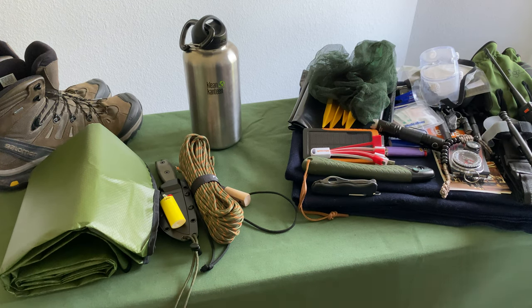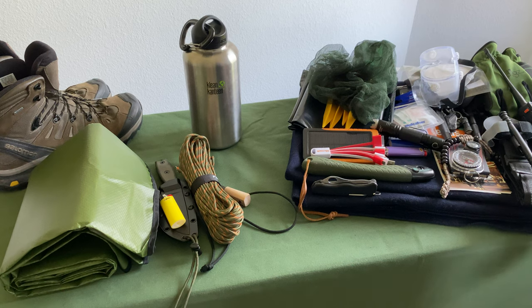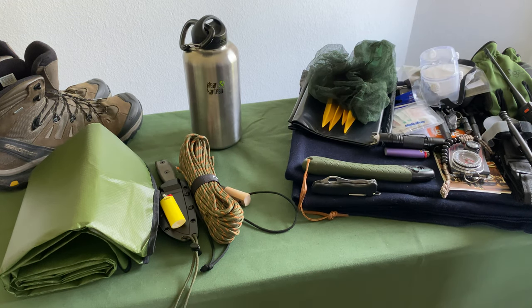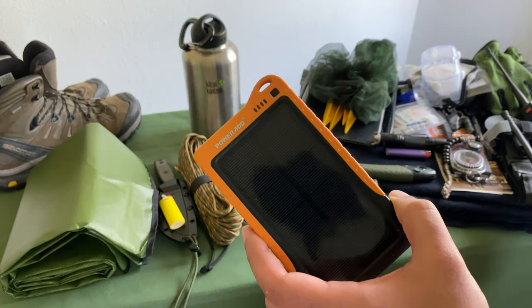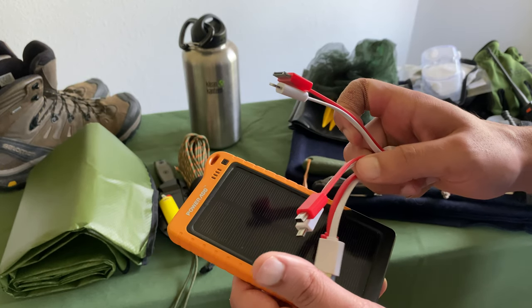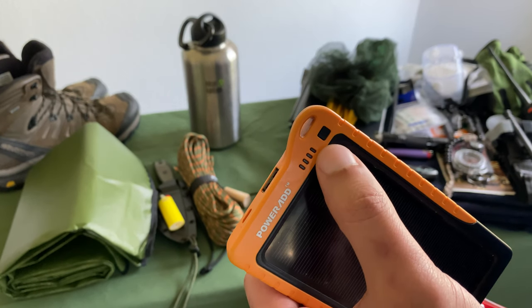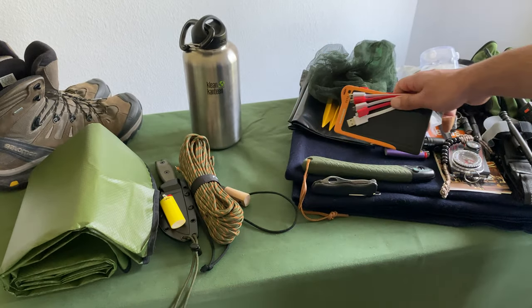A lot of times people don't put enough emphasis on their electronics. What if you just needed to call someone? It almost feels like every time there's an emergency you're on low battery. Having a battery bank — ideally a solar one, though the solar charging is questionable — is important. More importantly, having the cables. I love ones that have multiple cable types so you can charge any number of devices, and ones that tell you how much charge is left so you know if you have enough juice.